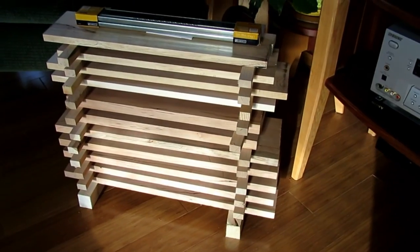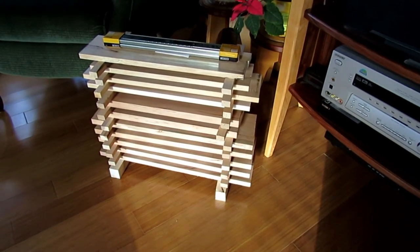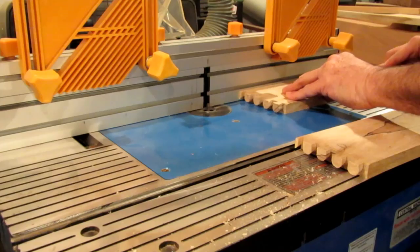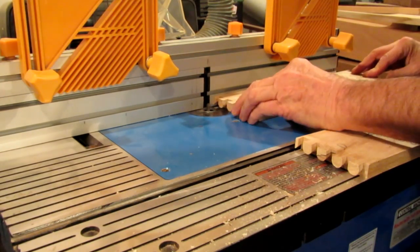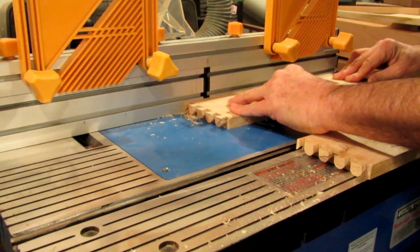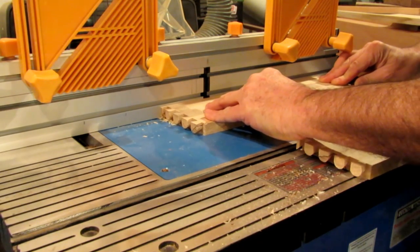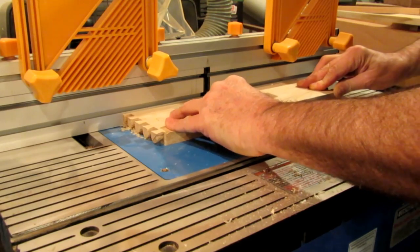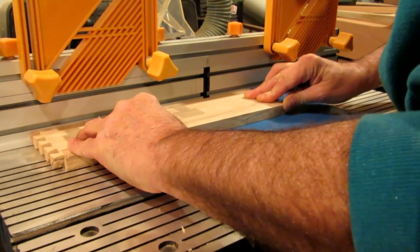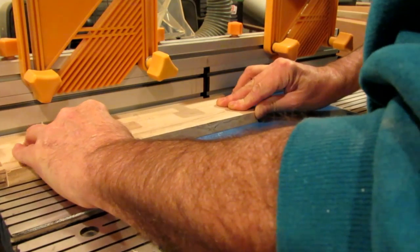Seeing how I don't have a kiln, this is only air-dried. What I do is I take the wood and I stack it with stickers on it next to my wood stove, and I usually let it sit there for about two weeks before starting the project. If you want to see how the dovetails are made for the drawer, you'll have to watch the previous video I made on learning to use a Stanley Dovetail Jig. I decided to leave that out here because this is long enough as it is.